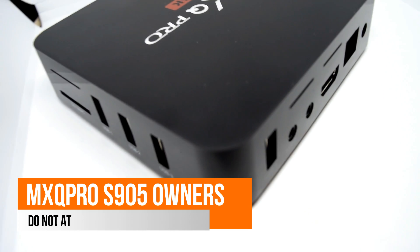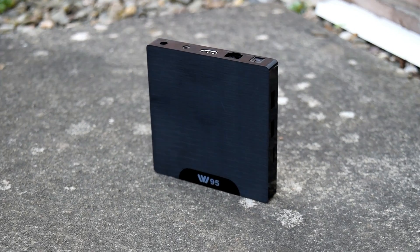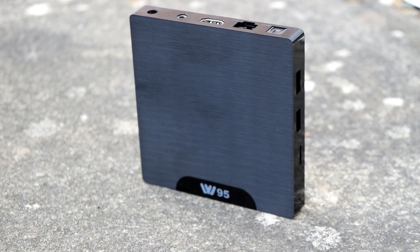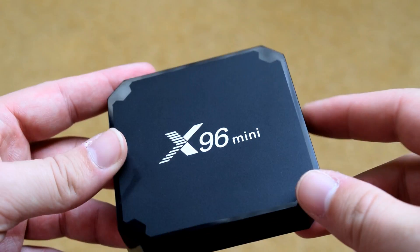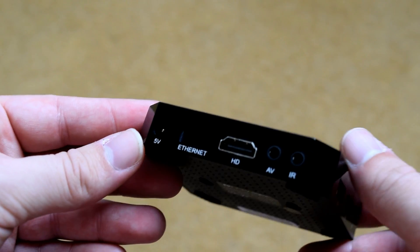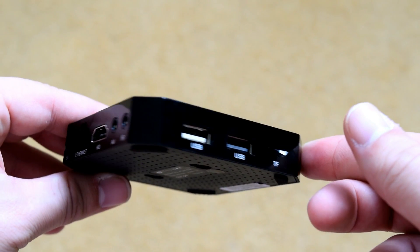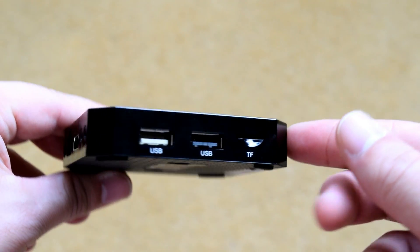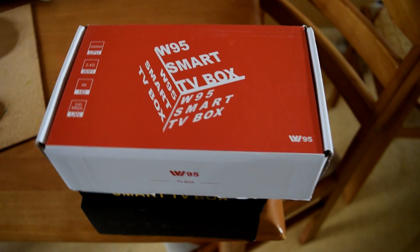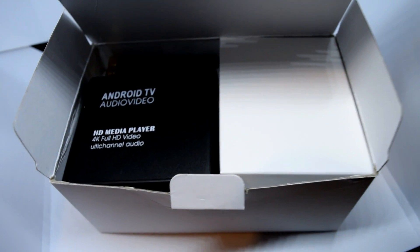Those of you with an MXQ Pro with the S905 — don't attempt it. I've also got the Beelink W95 installed and it works perfectly. There's also a random X96 Mini — a very small device — and it runs perfectly on this as well. I suspect all these boards are very similar in design and specifications. The W95 has two gigabytes of RAM and installs fine, and it also installs onto the one-gigabyte X96 Mini. I've also got a totally random S905W box and it installs onto that absolutely fine too.